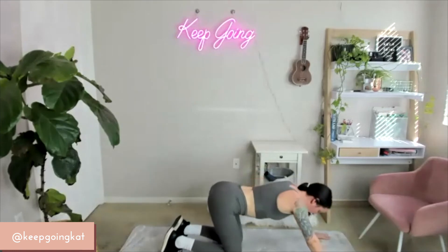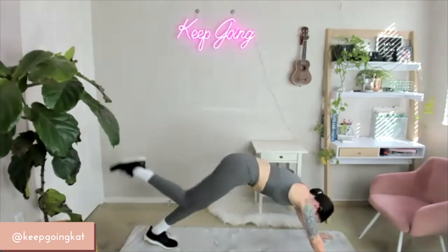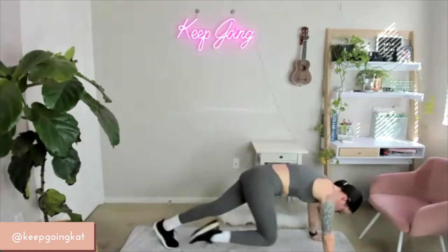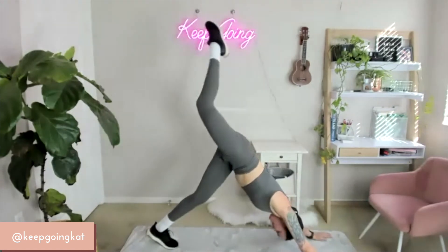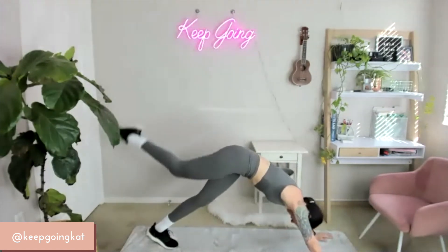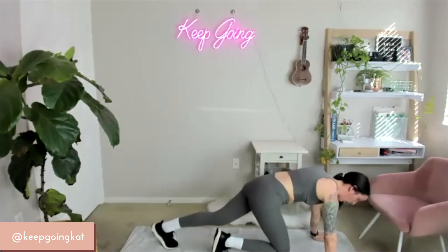Quick relief — other side on 3, 2, 1 — go. All the way to the nose, all the way back up. Long lean line. 10, 9, 8, 7, 6, 5, 4, 3, 2, 1. Good.